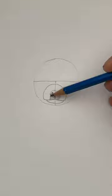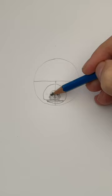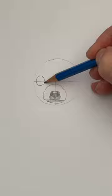Draw a dome shape or a half circle, and a flat U shape for the bottom of the jaw. Now let's shade around the mouth and color in the nose.